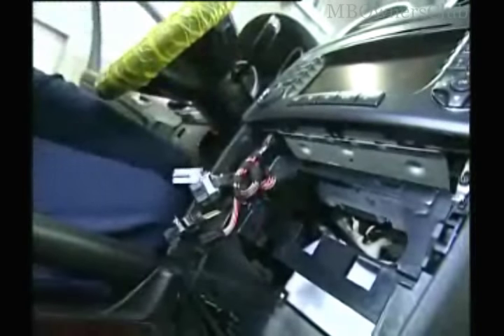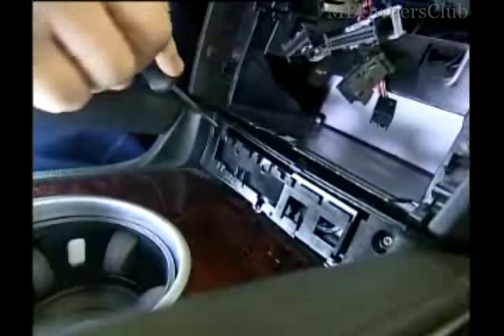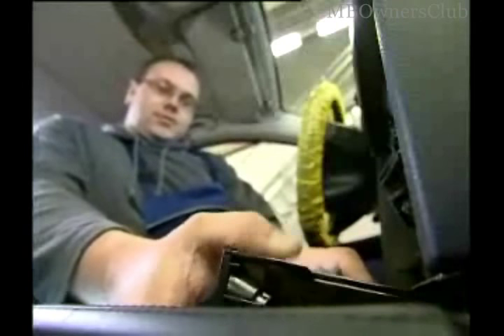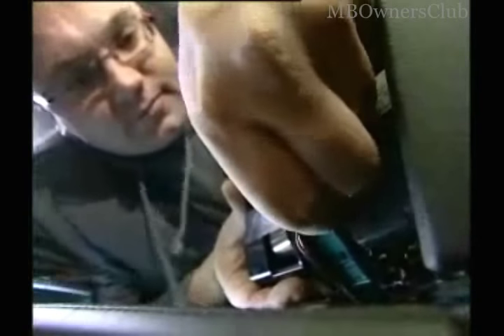The electric connection must also be disconnected. The ashtray has two screws which must be removed. Now the ashtray can be taken out. Unplug another connection here.